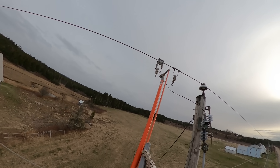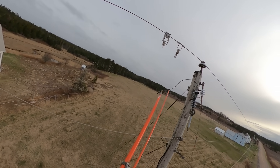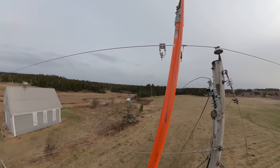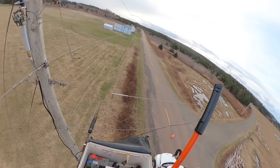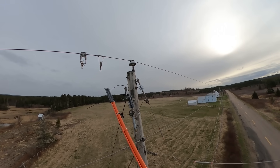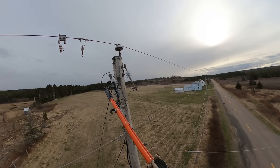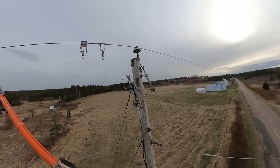We're going to cut that lead off with the ratchet cutters — a pretty neat tool. I just pull down on the lever, you can see that rod running up to the top, and it snips that number four copper lead right off. It's bouncing around a little bit since the lead is pretty rigid, so I take the grab-all and kink it downward a little bit.